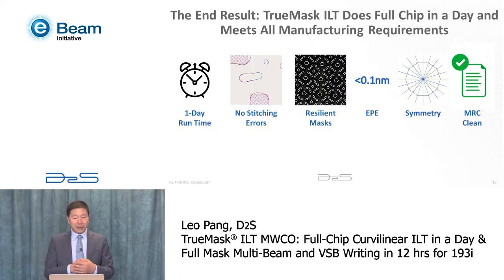In summary, TrueMask ILT can run full-chip curvilinear ILT in one day with no stitching errors. The masks are curvilinear and resilient. We can optimize EPE down to zero or close to zero, and the solution is symmetric and MRC clean. You basically meet all of the requirements for manufacturing.